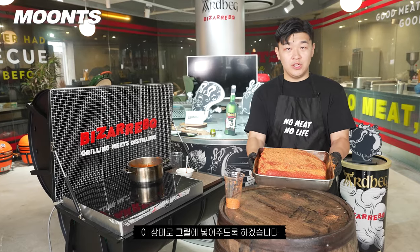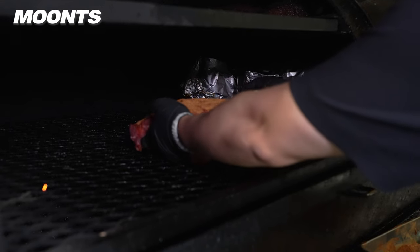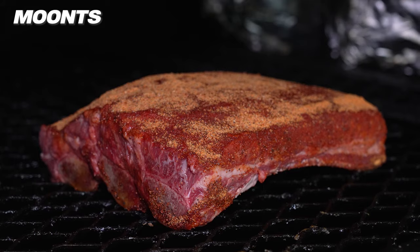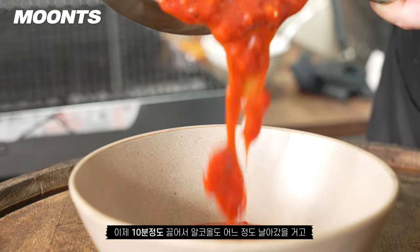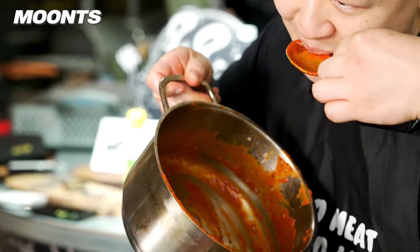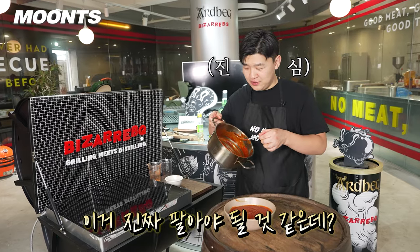I'm going to put it on the grill now. Let's cook it for 10 minutes. Let's go with the taste. This is really good. Wow! This is what I'm talking about.